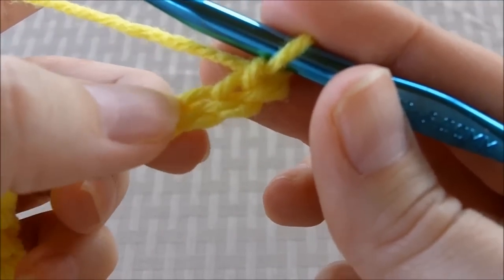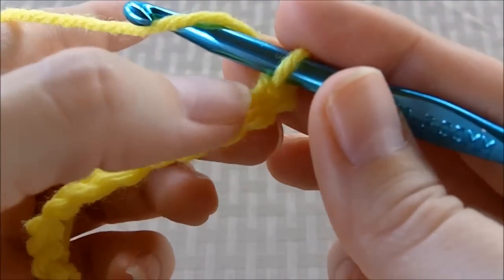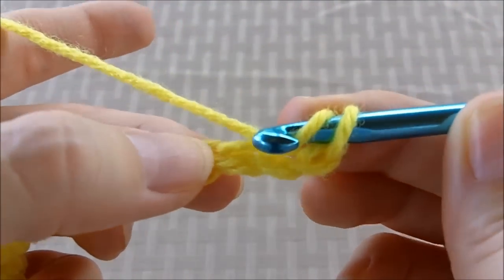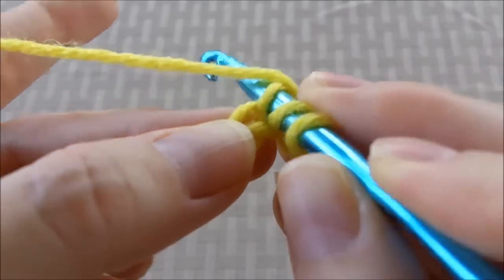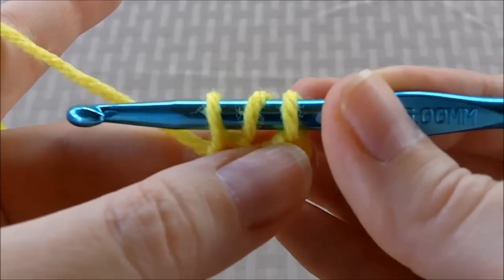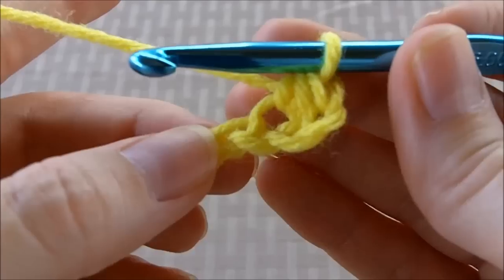To start your half double crochet, you will yarn over and go into the 3rd chain from your hook. Go in the top of that, yarn over and pull through to make 3 loops. And then you yarn over and pull through to finish your stitch.